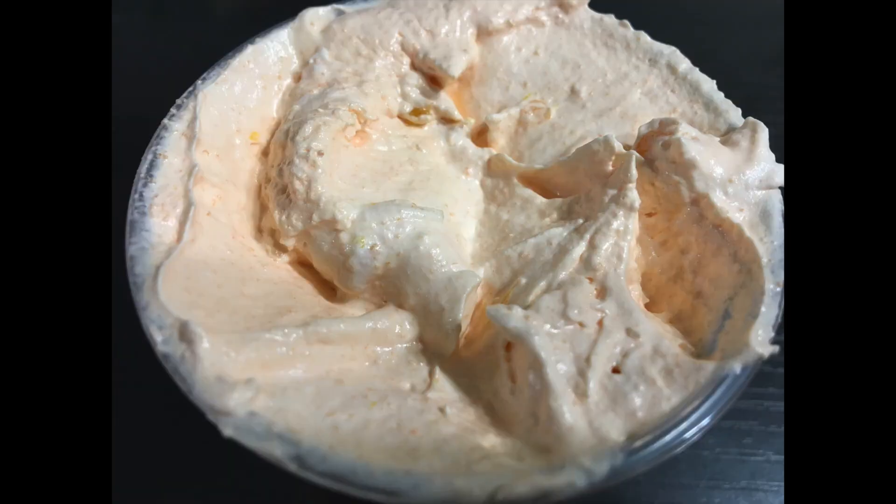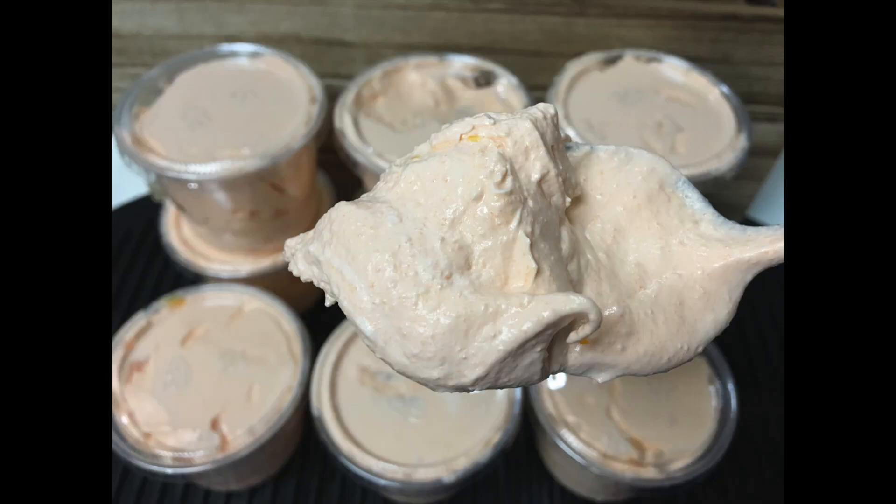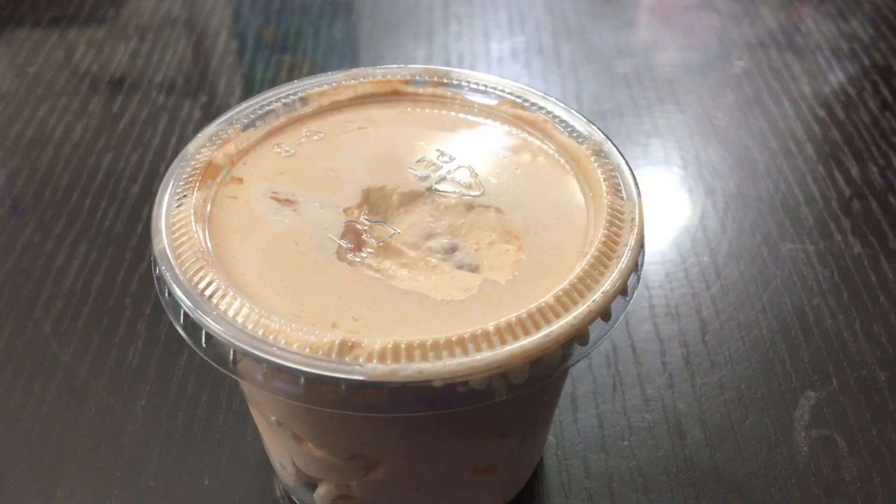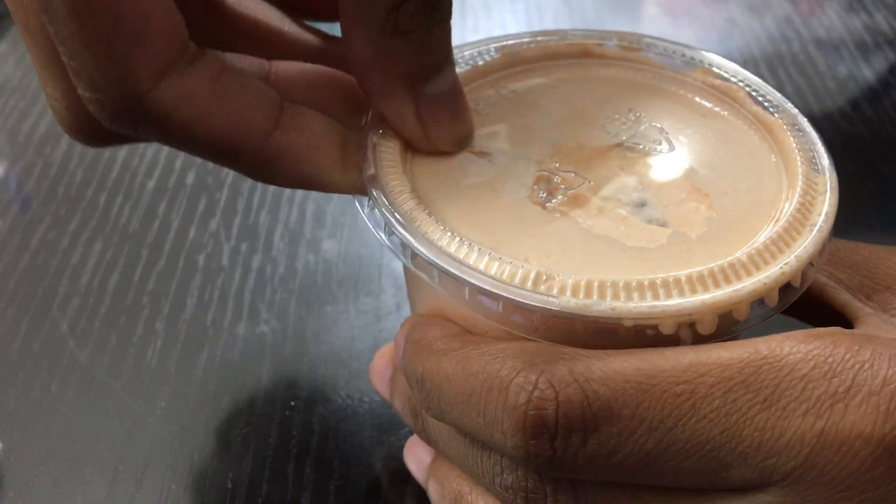The reason why you want to do that is because you don't want to have this creamy texture that you have here — yes, it tastes great, but it tastes even better after you let them sit overnight. And here is the final product.